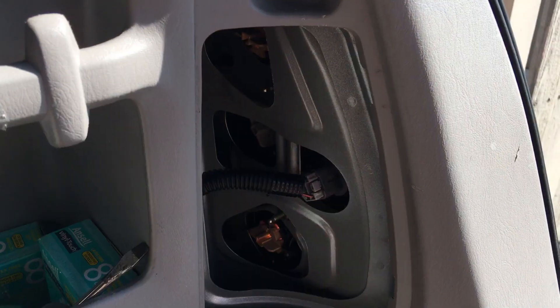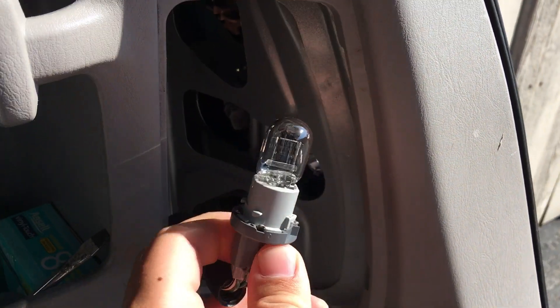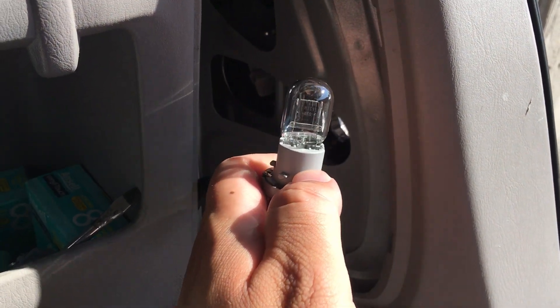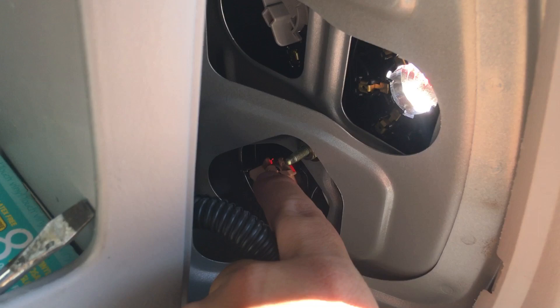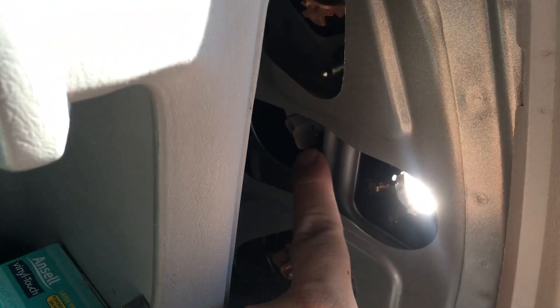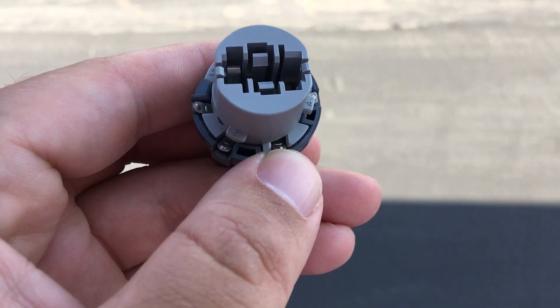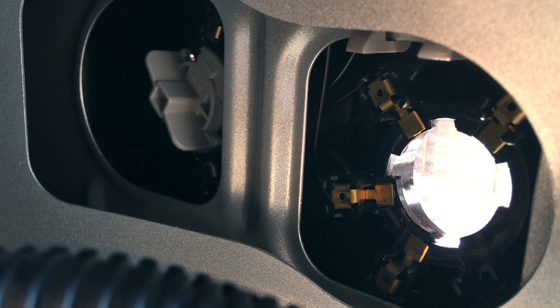With first generation Highlanders this is a very common problem. Basically the way your brake light is set up, there's the main connection going into the reverse light, and this connection here where the light bulb plugs in also supplies power to your brake lights and your turn signal. These metal prongs down here that my thumb is on lose connection with the metal prongs in the back of your light.